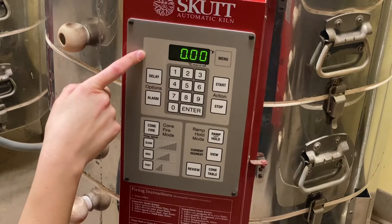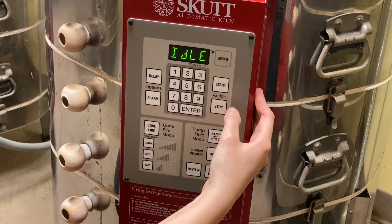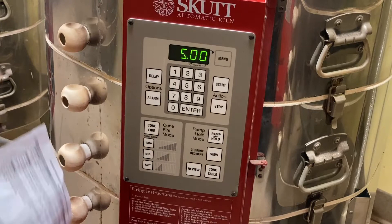If you hit start and nothing happens, it's just because the kiln hasn't cycled through all your settings yet. Hit start again once it's back to idle. You'll see the countdown start. Make sure it is actually counting down before you leave and assume that it's firing.